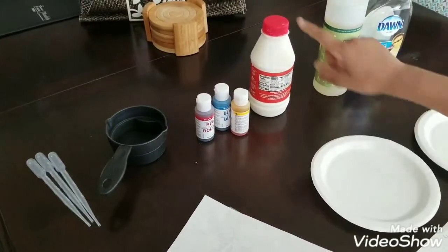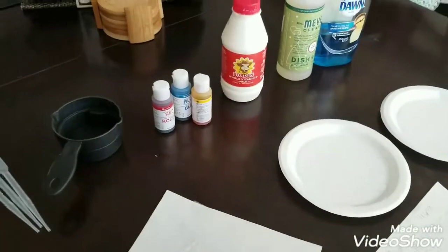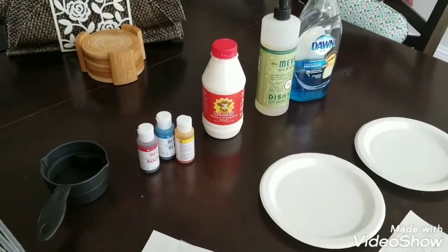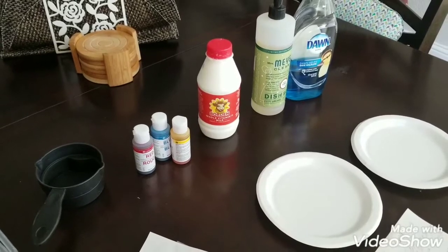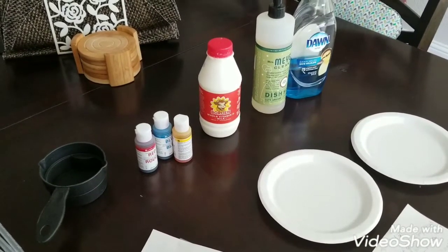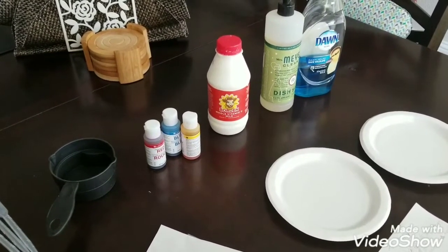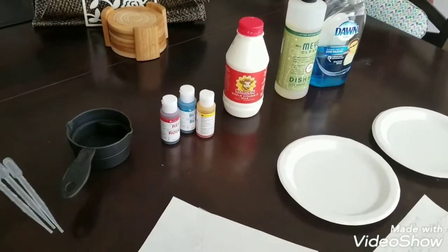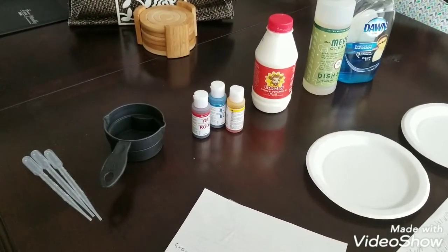Milk. Does it matter what kind of milk for this project? We just got some whole milk. Why whole milk rather than skim milk? If we're trying to figure out which dish soap cuts down or breaks down fat the most, you want whole milk because it has the most fat. Exactly, there you go.